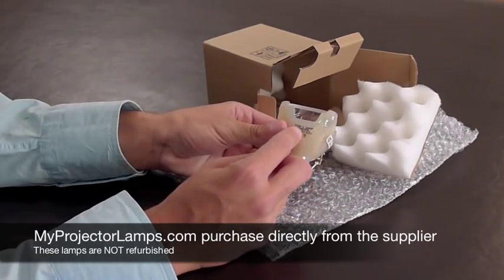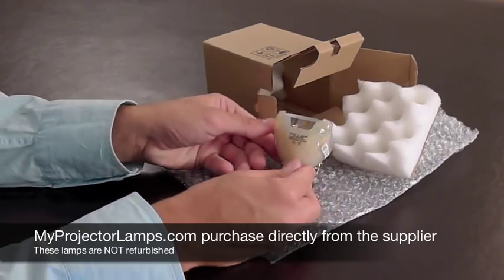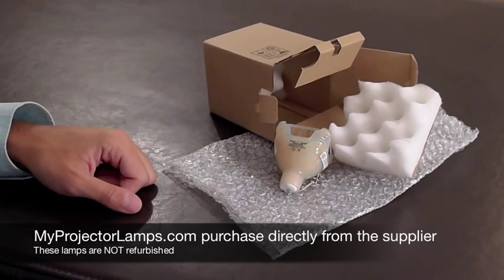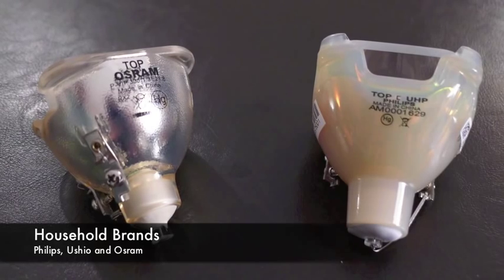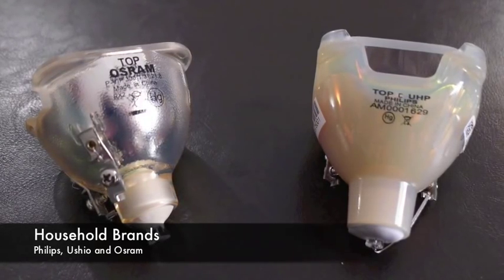Major brands of audiovisual projectors do not manufacture light bulbs. They acquire these products from three major lamp manufacturers, then place the lamp into a plastic housing, finally sealing the lamp inside of a branded box. You might already be familiar with household names that make projector lamps. They are Philips, Ushio, and Osram.